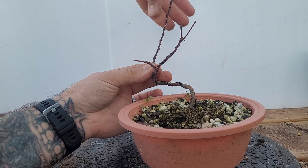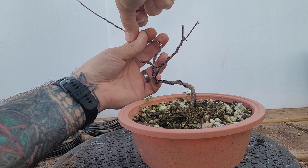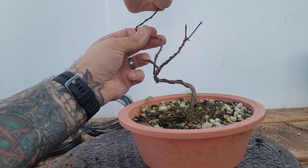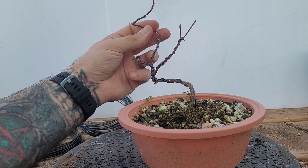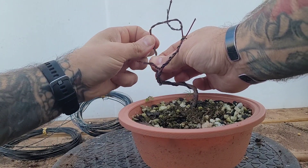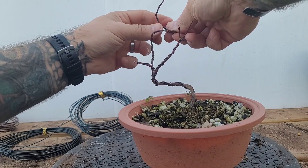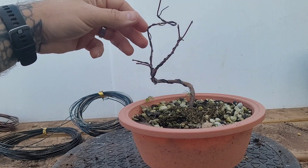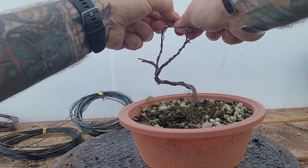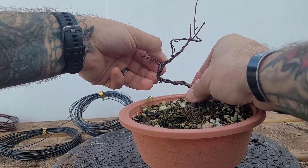We're just gonna take this long little guy in the back here and send it in its own little spiral going upwards — let it continue to grow but grow in a goofy little spiral shape. Oh, it popped off there, let's get that back around — there we go. So that's what's going on with that one right there.